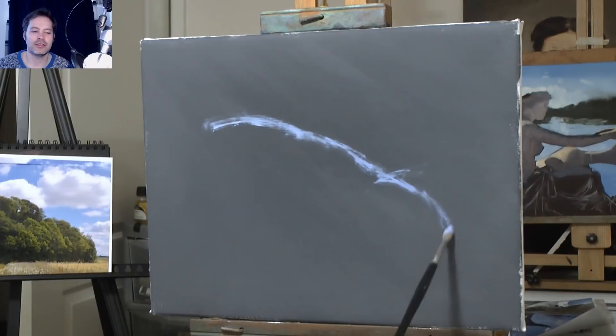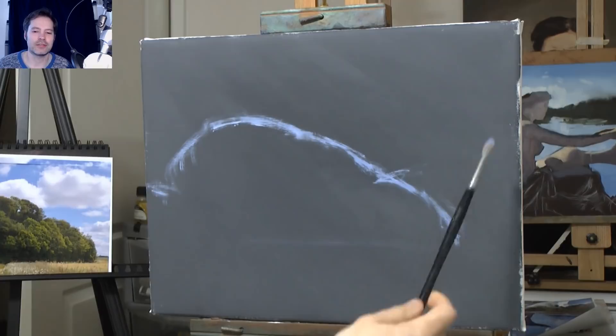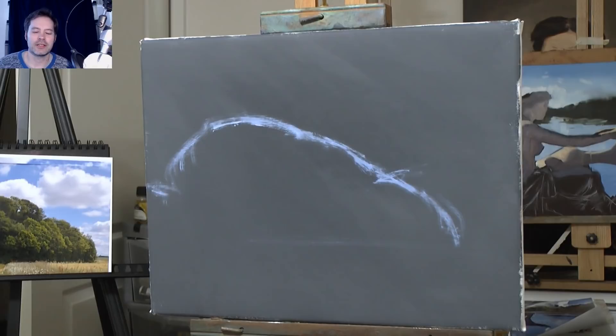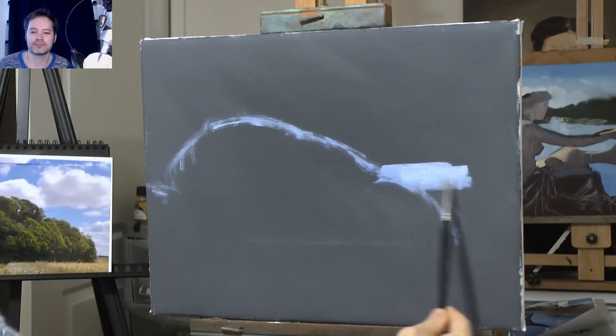I'm just outlining my mass of trees. I've got a picture on the left — I don't always use a picture, but for this one I've got one and I really liked it. I took it while out walking. I wanted to paint a group of trees, but as always I like to change things around to make it my own. You'll see when I paint it, I'll change things.